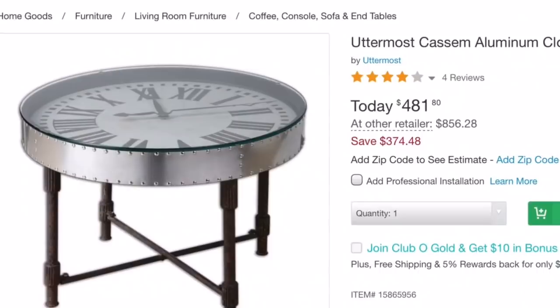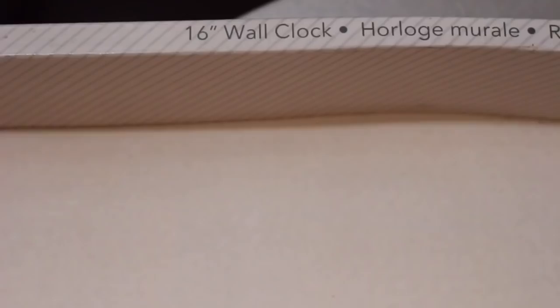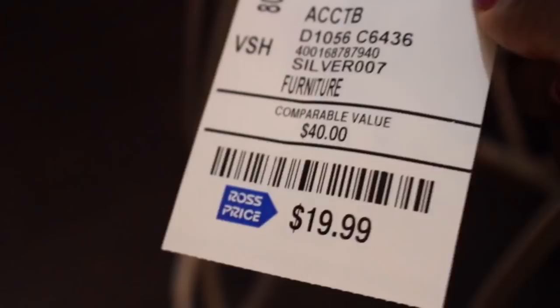Here are the inspirations for this DIY — I found several clock tables online but they were really really expensive. So here are the items I'm using. I picked up this clock from Ross; I believe I paid $15.99 for it, but you can also find something similar on Target.com. I also picked up the table from Ross and paid $19.99 for it, but you can also find something similar on Target.com, Walmart, or Amazon.